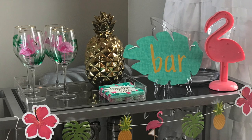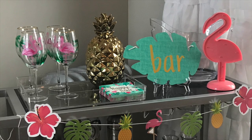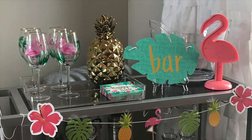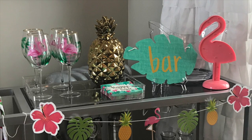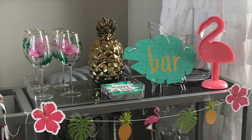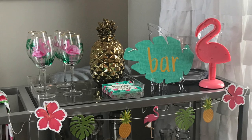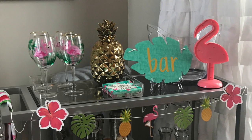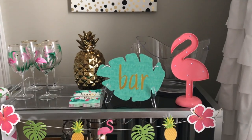Hi guys, welcome back to my channel! Today's video is my summer bar cart. I'm super excited to share this bar cart with you guys because it's definitely one of my favorites. I went all out — very colorful and tropical — and I love how it turned out. I hope you guys like it too. Don't forget to check the description box because I'll be putting where I got most of the items.